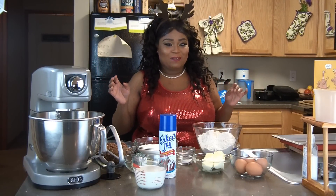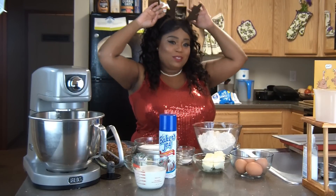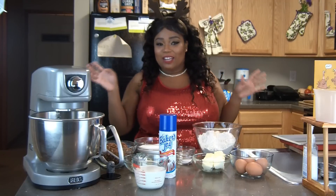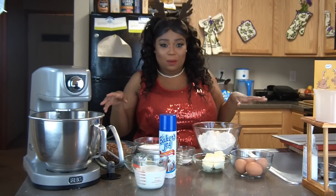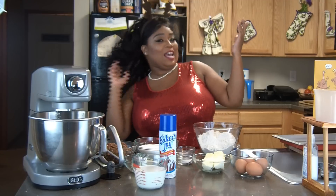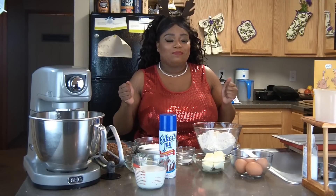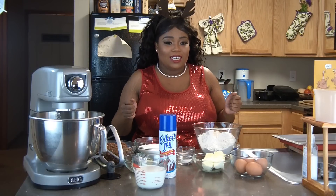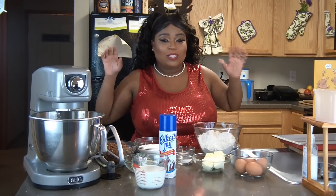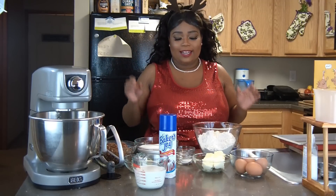Hey guys, welcome back to Bamber Girls Cafe. Today we're going to be doing another holiday recipe. I got me some little ears today — I'm really excited about them. I had a little nose but it just did not quite work out with this look, so we're going to go all sparkly today here at Bamber Girls Cafe. Today we are going to be making a butter pecan cake.